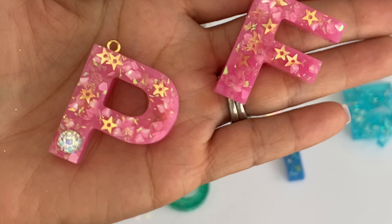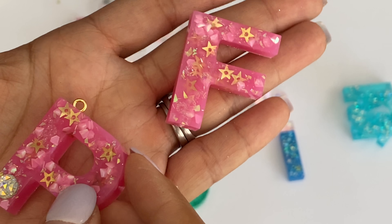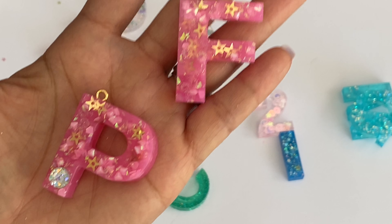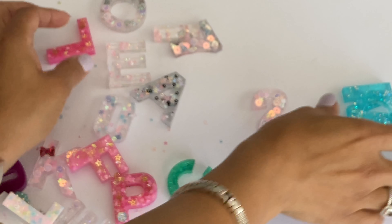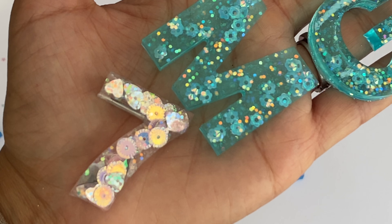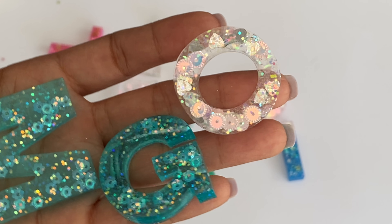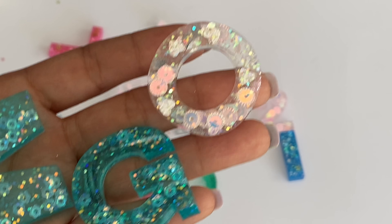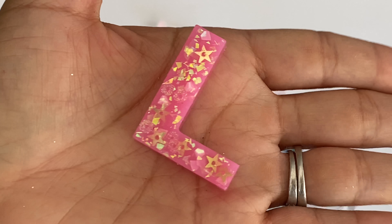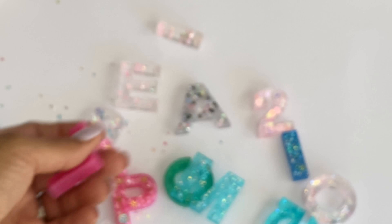I added a little bling to the bottom of the P using glossy accents to adhere it, and I already attached the keyhole screw on top so I can turn it into a charm - I told somebody on Instagram I was going to give it to them. Here are a few more - I added a ton of sequins in the blue ones. And here's the L in that pretty pink - super pretty, L for love, lovely.